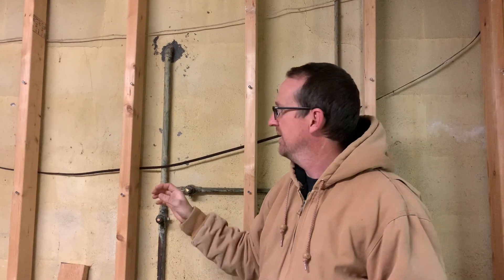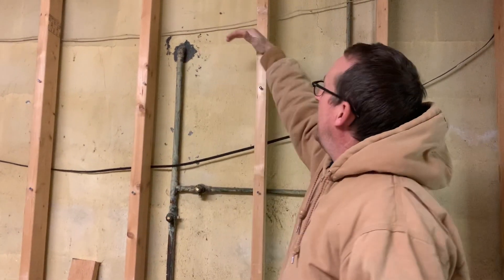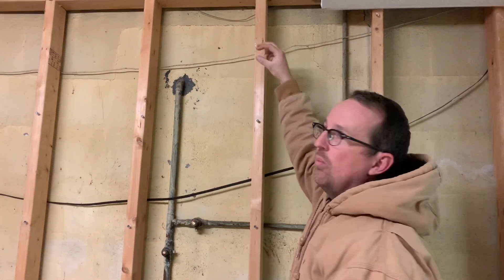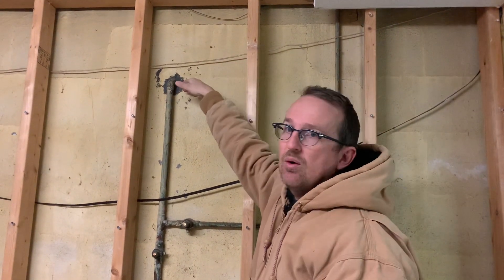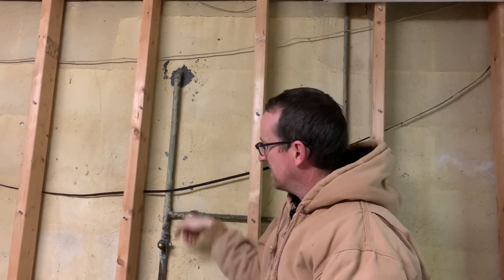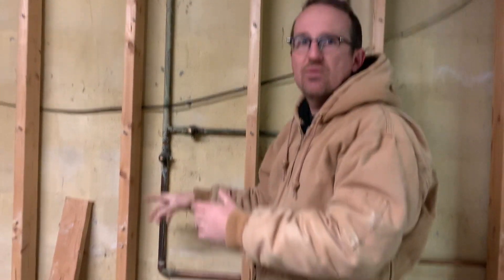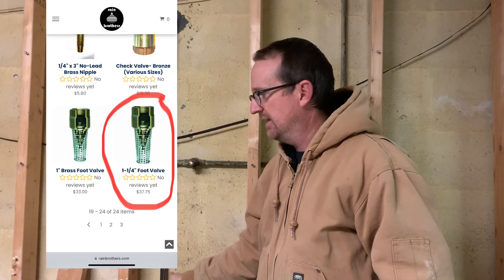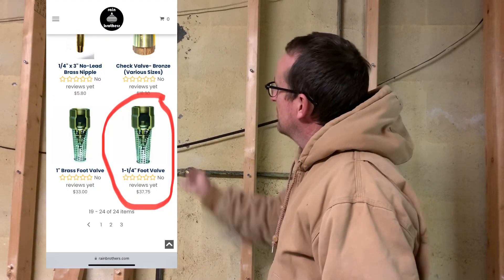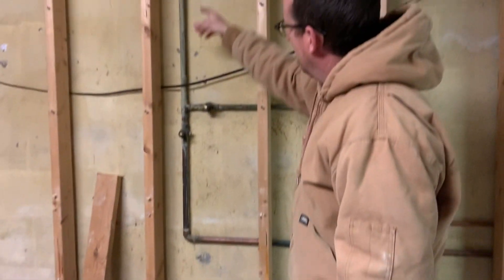The reason we want the pump at the highest point is so we can open up the priming port, pour water in, and have all that water flow into the suction line — ultimately down inside the cistern to a check valve, also known as a foot valve, inside the cistern itself.